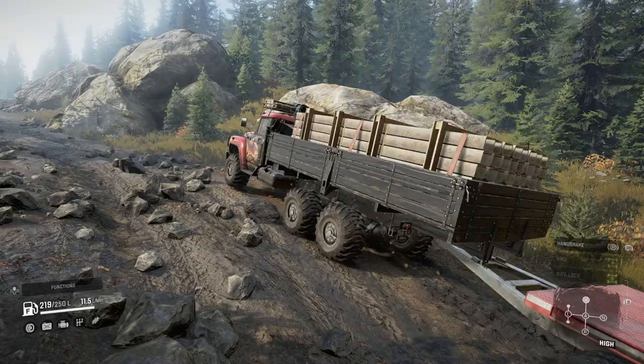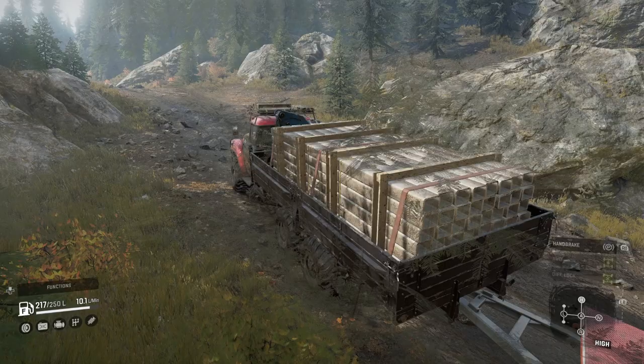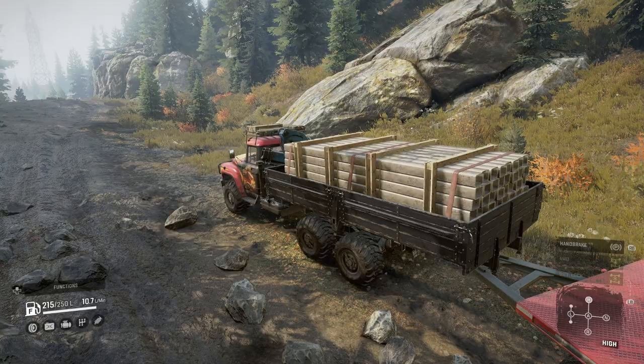To summarise, the pros of this truck include: a variety of add-ons, all-wheel drive and diff lock always on, it's easy to obtain, it's got a nice compact roof rack, it's not slowed down by the use of trailers, it has a good high snorkel, and it has good mud tyre options. The cons include: the sideboard bed can hinder performance with trailers, and there are no chain tyre options whatsoever.